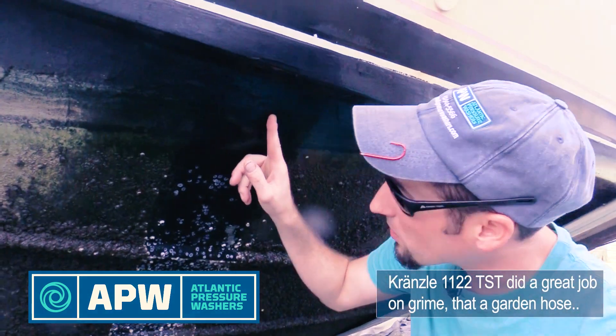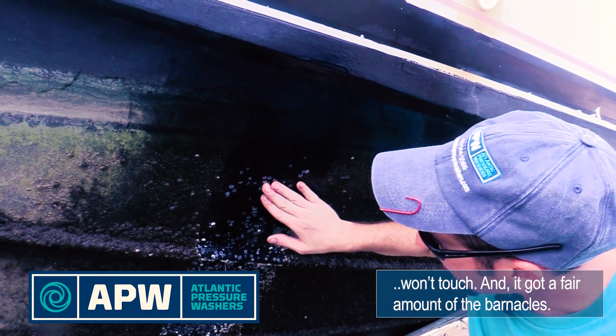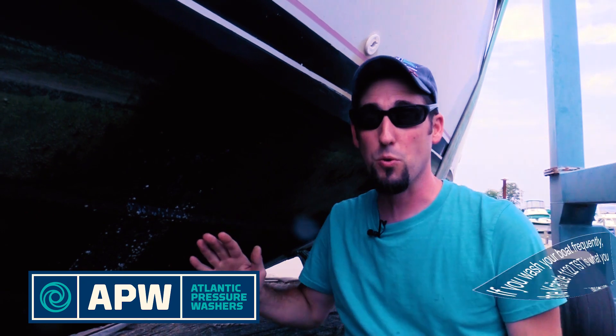You can see right here it did a really great job — got even the boat grime off that you're not going to get with a regular garden hose. It even got off a fair amount of the barnacles. So if you're a meticulous boat owner who pulls the boat out of the water every time you use it, this is the pressure washer for you.